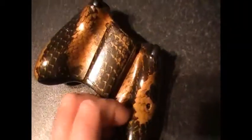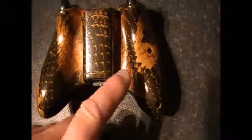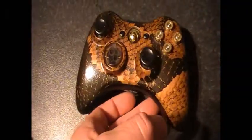I'll just flip this over — as you can see, the snakeskin is absolutely superb. I'm pretty chuffed with this as I've put a lot of man hours into this project.